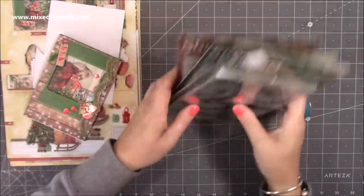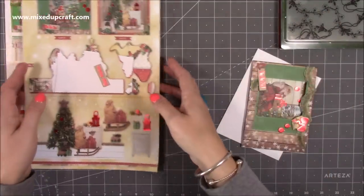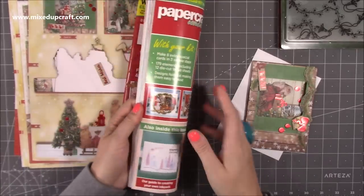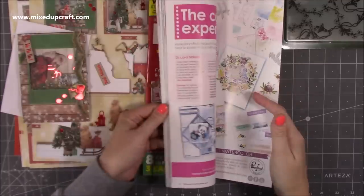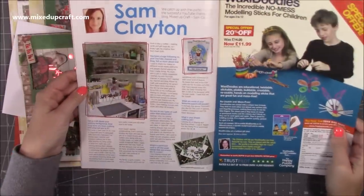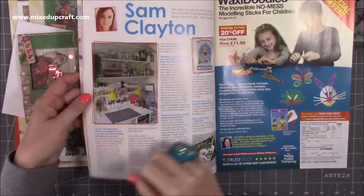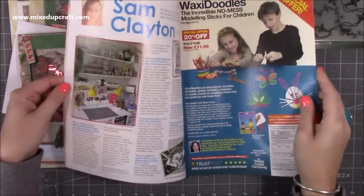So that was just a little charity find — they were a pound each. And then this is my Papercraft Essentials magazine, issue 178. I feature in this a couple of times and I've had some lovely emails from you saying you enjoyed reading my article. There's a little bit in here — it's the Meet the Maker — just here, so there's me, there's a little portion of my craft room just to give you a little insight, and then I just got asked all these questions. It was really nice to share a little bit more about me.